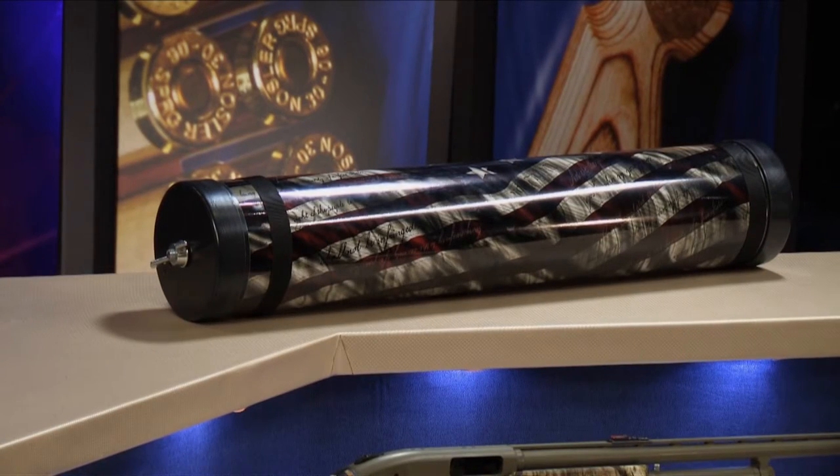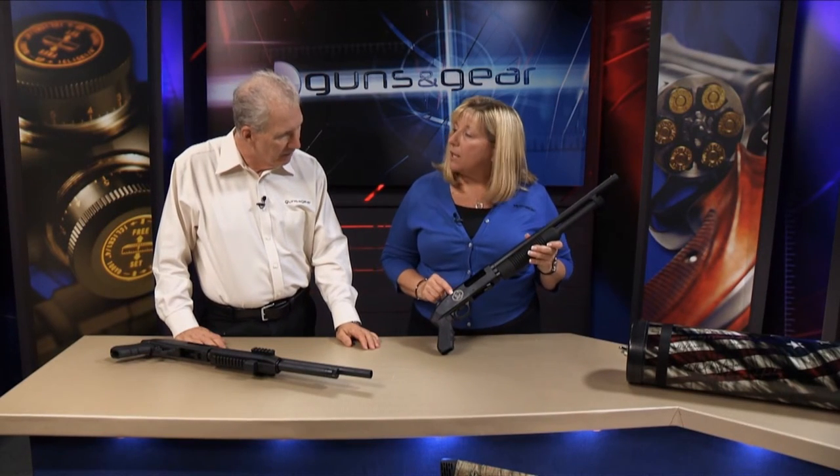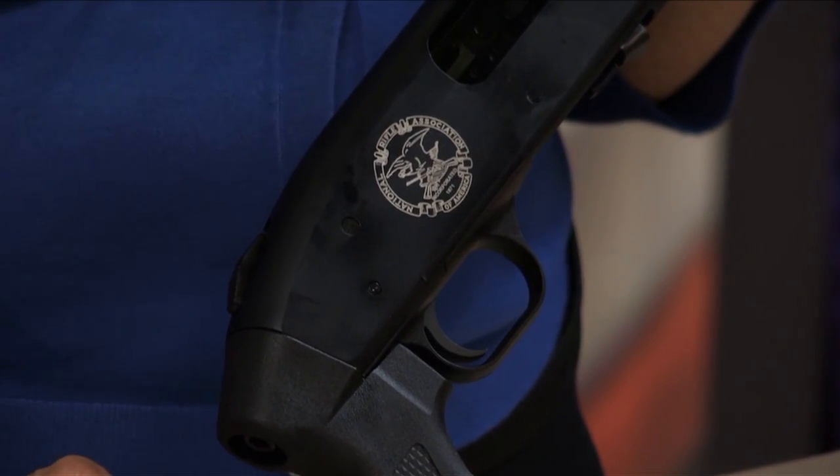If you notice on the case, it's the American flag — and our Second Amendment is written across the stripes. On the gun itself, they have the NRA Classic logo, and each of these guns has a unique serial number that starts with NRA.